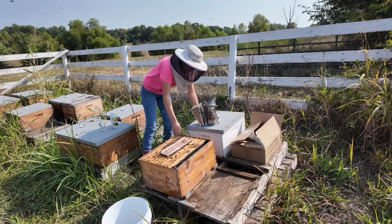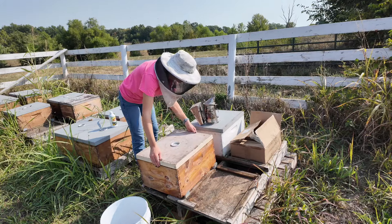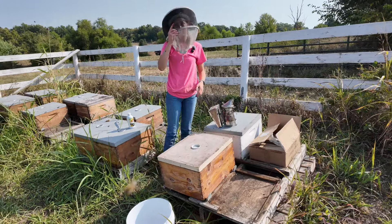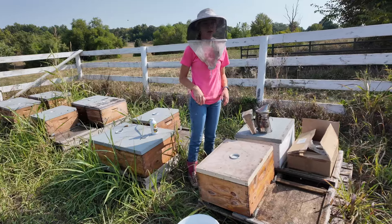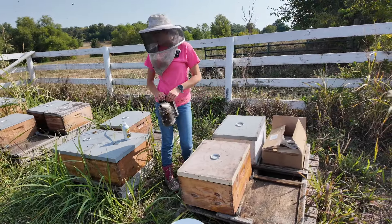You will notice that we have bucket lids on, and we'll probably feed buckets later in the year once it gets a little bit colder outside, because they don't tend to take the frame feeders really well when it's cold out.